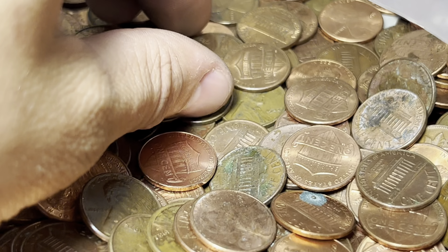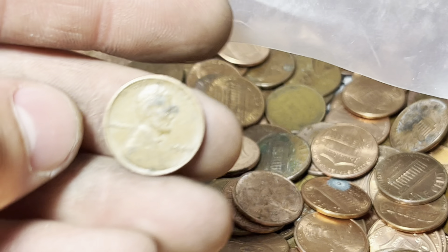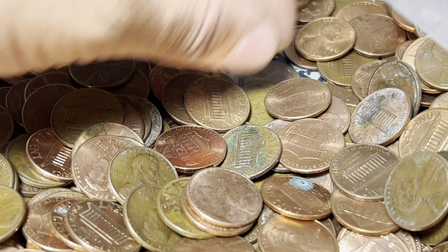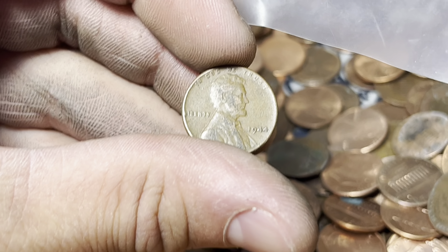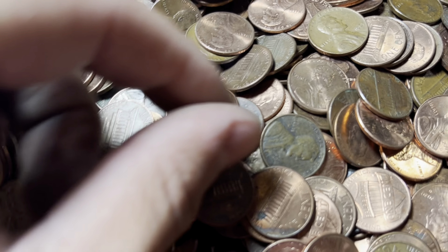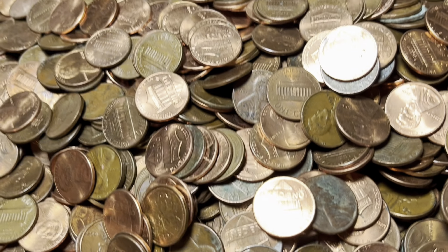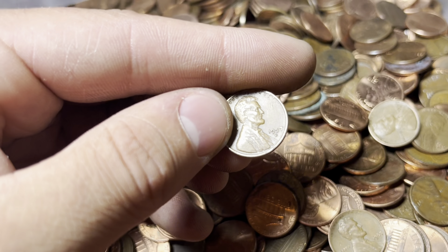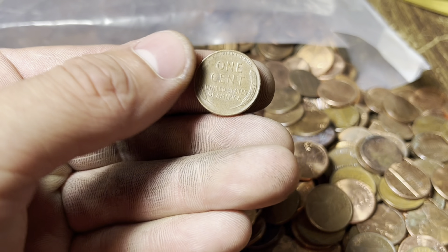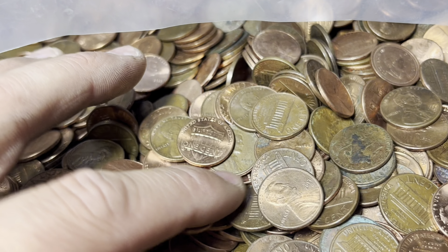Got two more wheats — both obverse-facing: 51D and what I think is a 44 — oh, there's one underneath it too: 1944 Philly! And there might be another one beyond it. This one is going to be a 44. This is just insane — every layer I dig into, there's a wheat penny. Right here: 1941 — 41 is supposed to have a DDO; I don't see it on this one. Also: 57 Denver. And spotting a couple more: 1960 and 59 — close on that one. And another 53D.